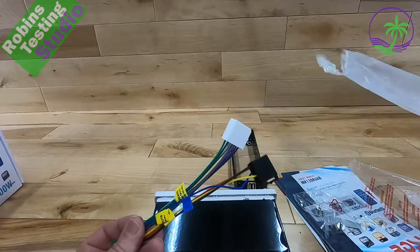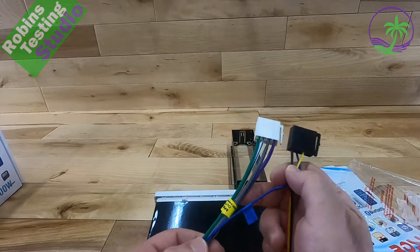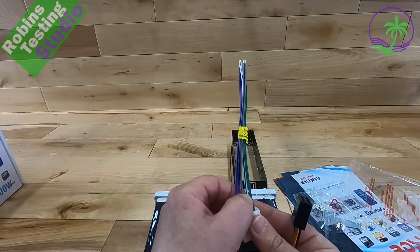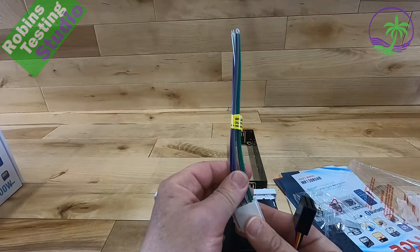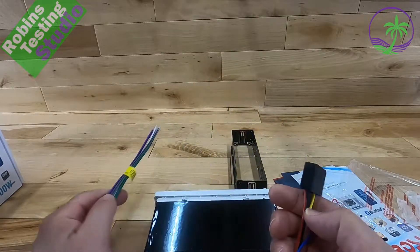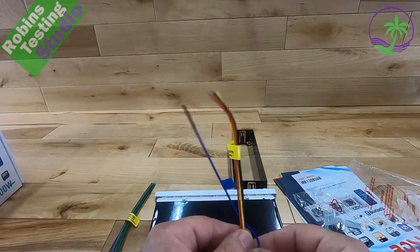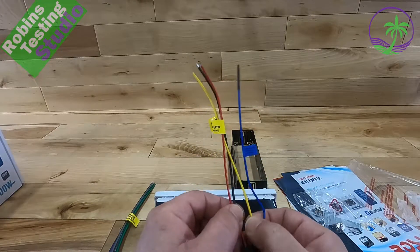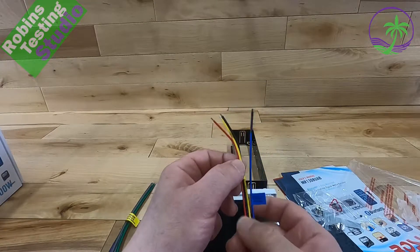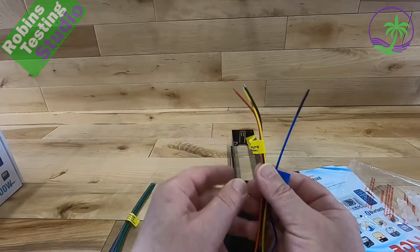These are the cables that come with it. The one with the four sets of colors — which is the purple, gray, white, and green — these are all our speaker wires, and they even put a nice little tag up here to tell us this is speaker output. Then we have our power line connections, which include the four-wire connections, and they're telling us with this yellow tag that this is all for power.